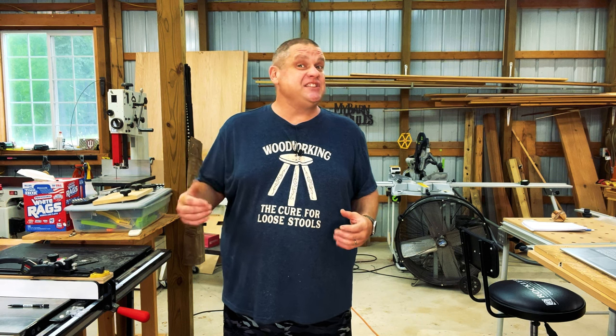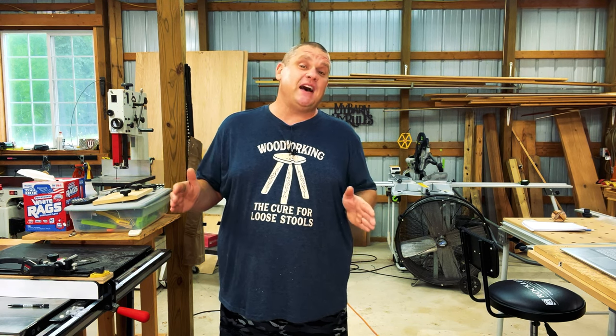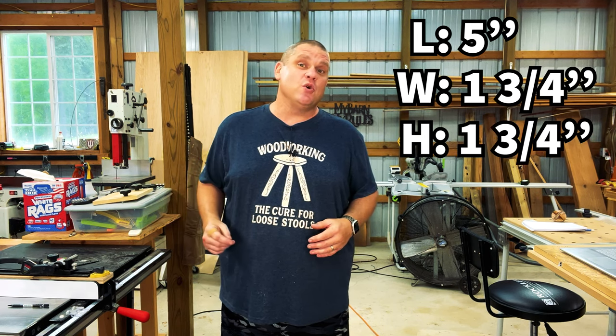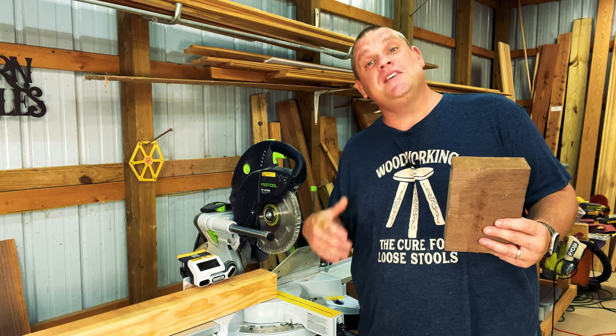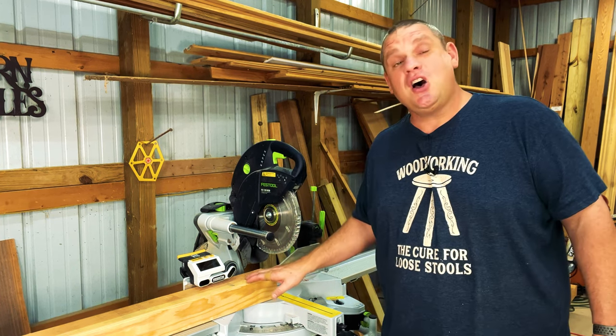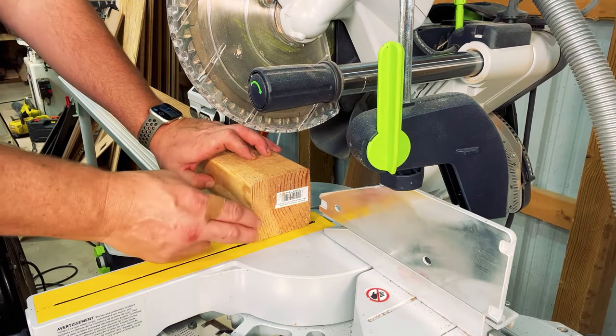Let's mill this wood up and get it to the appropriate dimensions. We want a piece that's five inches long by one and three quarters by one and three quarters. For my walnut I already cut the eight-quarter piece down to five inches exactly. For the softwood I'm using an old four-by-four cut down to five inches. First up, I'm just going to square off the end.